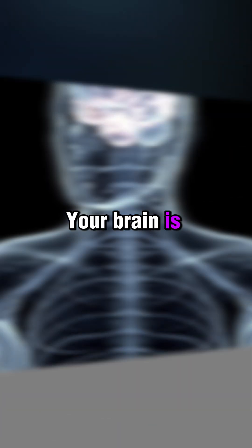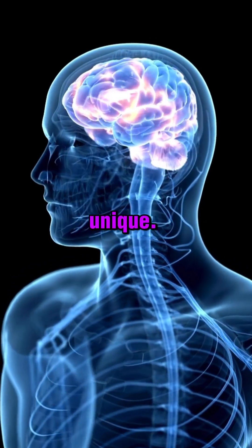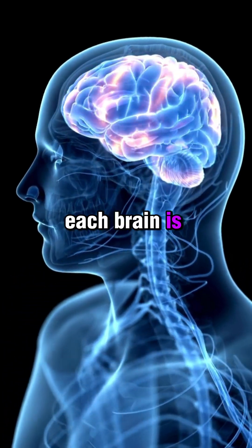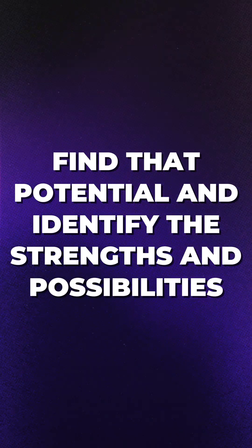We've all got different brains. Your brain is very different to mine, as is everybody's brain — totally unique. The potential in each brain is different. Find that potential and identify the strengths and possibilities.